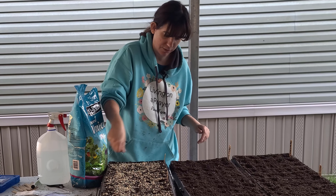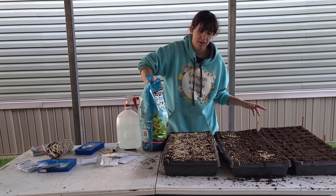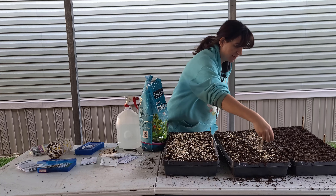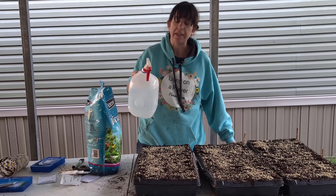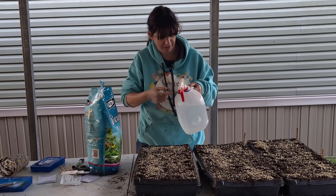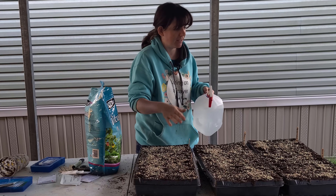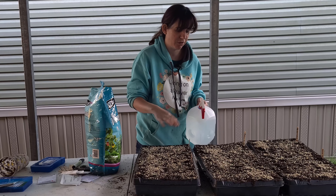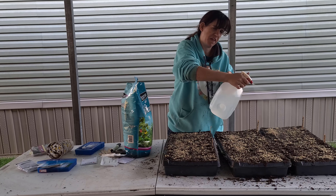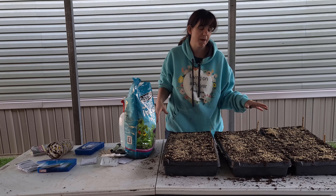Now that all the seeds are in, the next step — since it said lightly cover — I'm just going to use some vermiculite to cover my seeds, just a nice layer. This will also help with algae growth. For the longest time I resisted buying vermiculite because it's like ten bucks for a bag, but the stuff goes a long way. I've had this bag since the beginning of the 2021 season, and it's been great. It just lasts forever, and it helps with algae growth. So if you're starting seeds that take a long time to germinate, like snapdragons for instance, this stuff is fantastic.